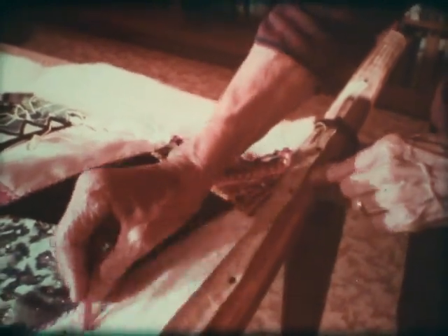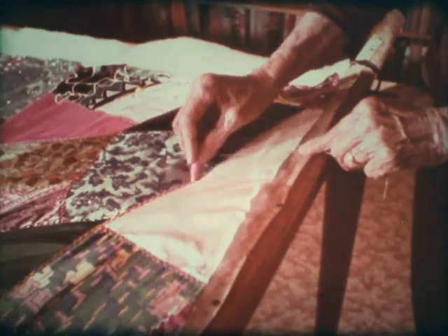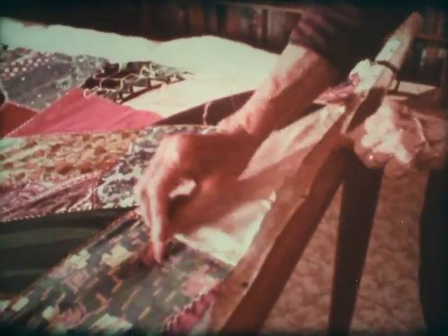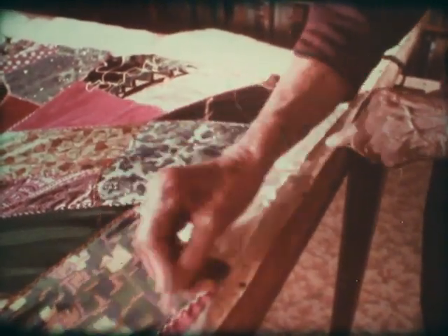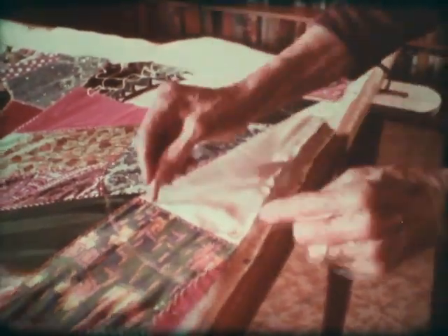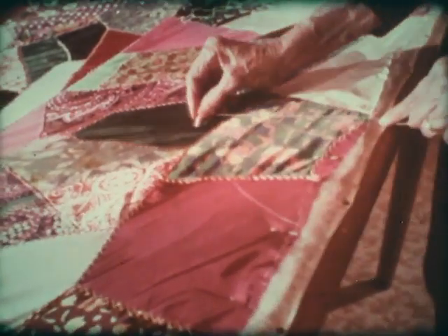I generally use the fan shape pattern for quilting. You can make any kind of pattern — squares, diamond shapes, or fancy patterns — or you can buy them if you can find a store that has tracing patterns to mark from. But I'm no artist; I can't make up fancy patterns, so I just use the fan pattern.